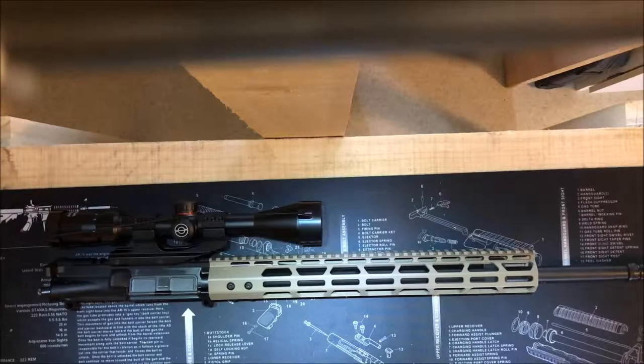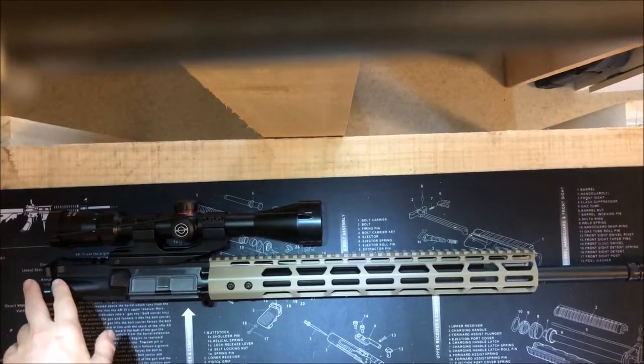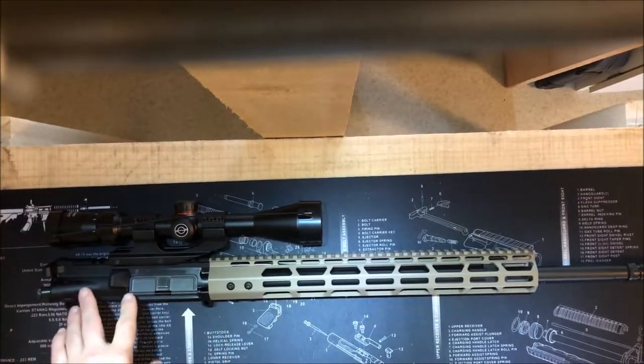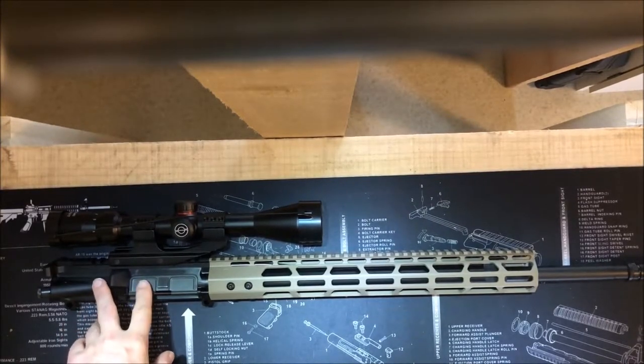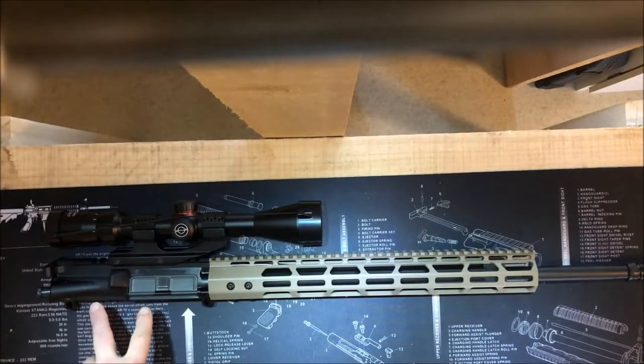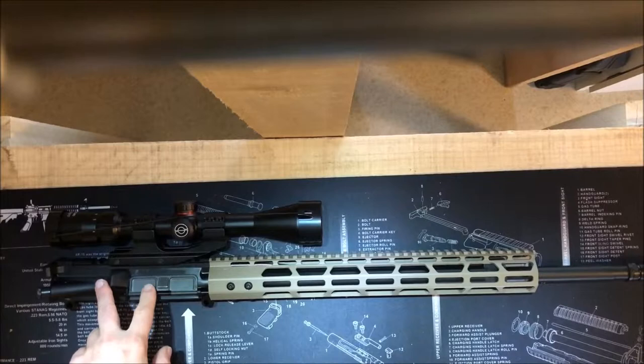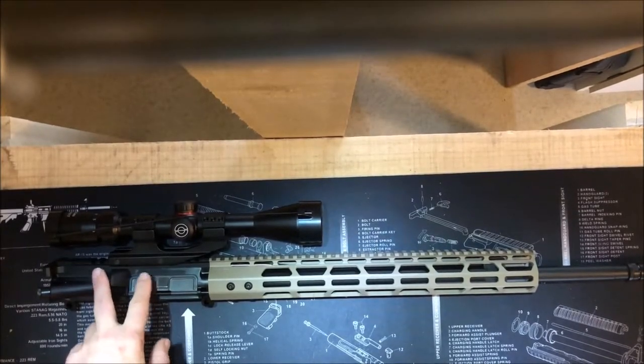I haven't got to shoot it yet — that's coming soon. But I'm pretty happy with the turnout of the build so far without firing it, so we'll see after I shoot it. I went with an AIM Sports upper that already had the dust cover and the forward assist already in it. Once again, it was a budget build, so I went with that because it was affordable and it was mil-spec. Like I talked about with the Anderson lower, mil-spec is supposed to be mil-spec, so it really shouldn't matter who made the upper. If it's mil-spec, it should work the same as any other mil-spec upper. That was the upper receiver, and it came with a charging handle.